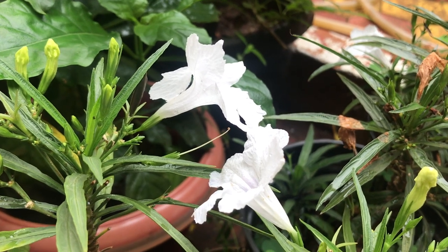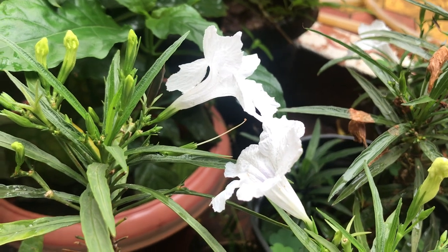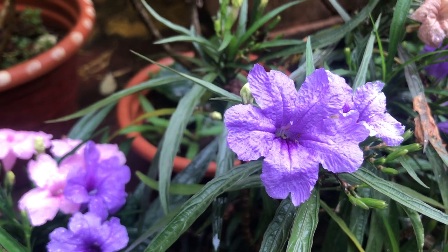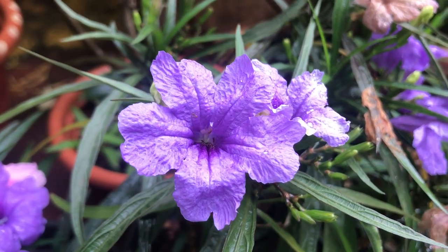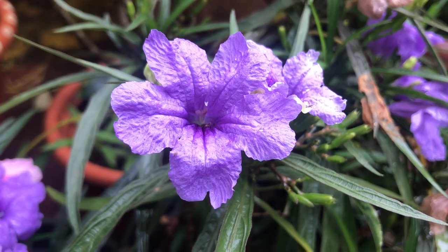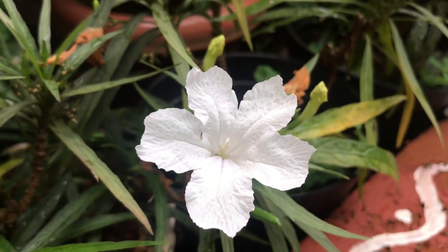Mexican petunias are perennial flowering plants, and I have three shades — purple, white, and pink. These are great plants for the summer season because they don't mind the summer heat. They produce medium-sized trumpet-shaped flowers and bloom throughout the year.